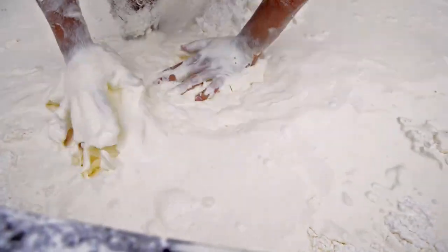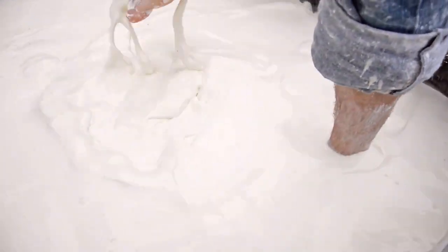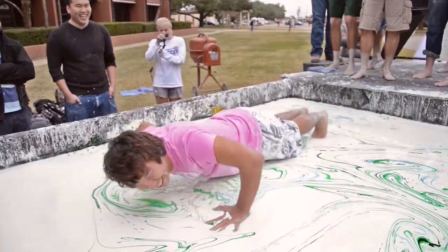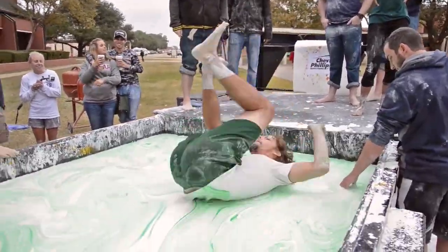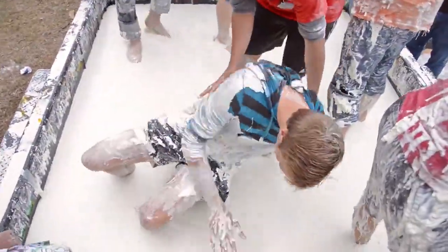This has been the funnest part. A lot of people are hesitant about it at first. It does feel like you're walking on water. It hurts a little bit, but when you sink, it's a lot of fun. Getting stuck and trying to get out — it takes so long, and it was sticky.